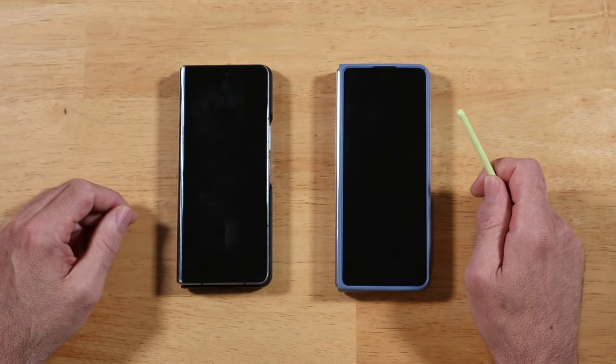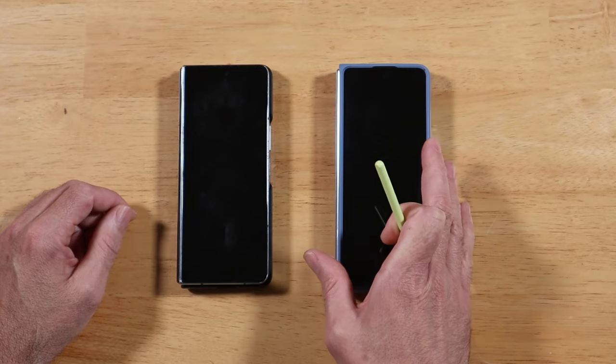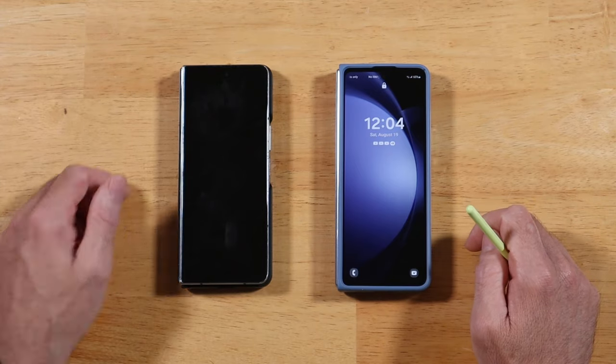Hey everyone, Raider here. Hope you're all doing great and having an amazing day. So in today's quick video, I just want to share with you what my favorite feature is of the Z Fold 5 compared to all the previous foldables that we've had.